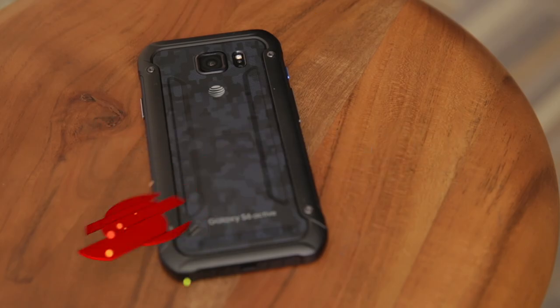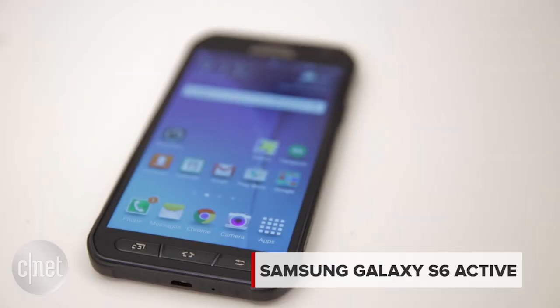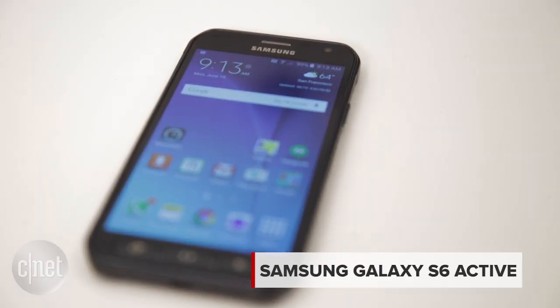The Samsung Galaxy S6 Active is pretty much the exact same as the regular S6, except that it is on steroids and plated in armor. I'm Jessica Dahlcourt for CNET, and I'm going to show you what's different about this phone.